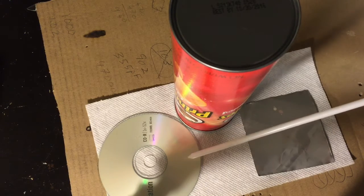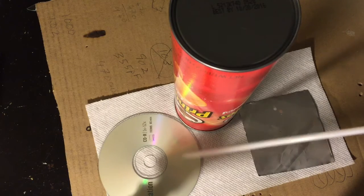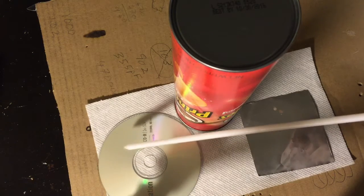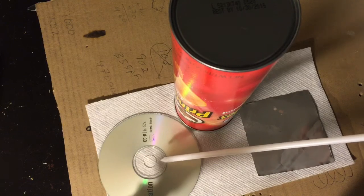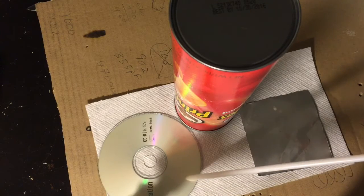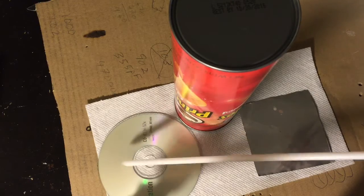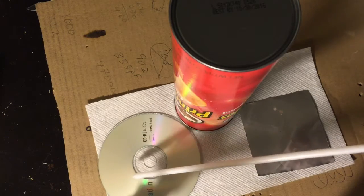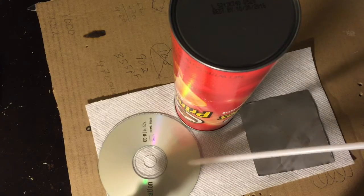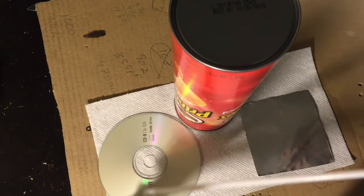We're going to strip off the top layer — the rough layer — using duct tape. We're going to cover this in duct tape, then cut around the other end, basically a ring around the edge. Put the duct tape on and then pull the duct tape off to pull off the foil and leave behind the clear plastic, which will have a diffraction grating on it.